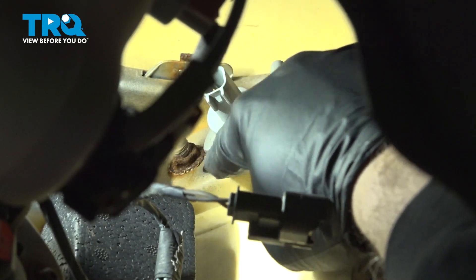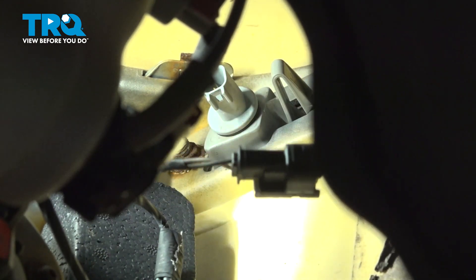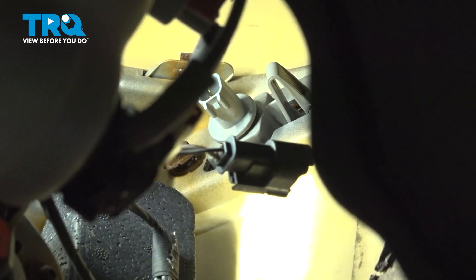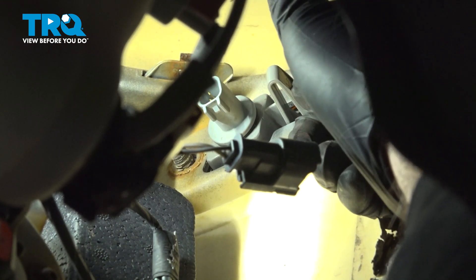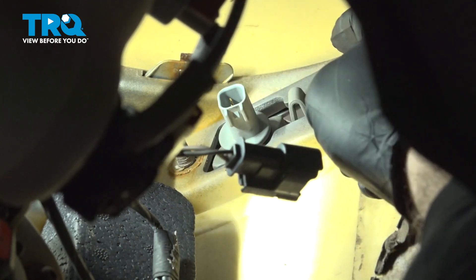Once you have that connector off, the next thing you want to do is go ahead and loosen and remove this nut right here — 13 millimeter. On the right side there's a little spring clip; you're going to push that in and at the same time push the light out. Have your hand on the outside and work that out like so.